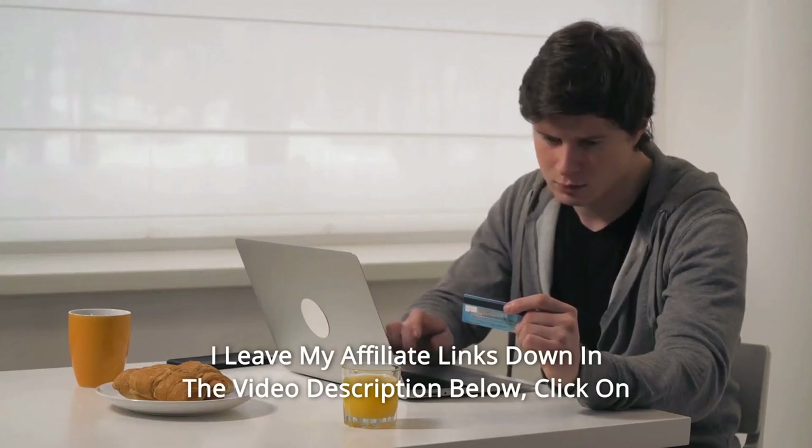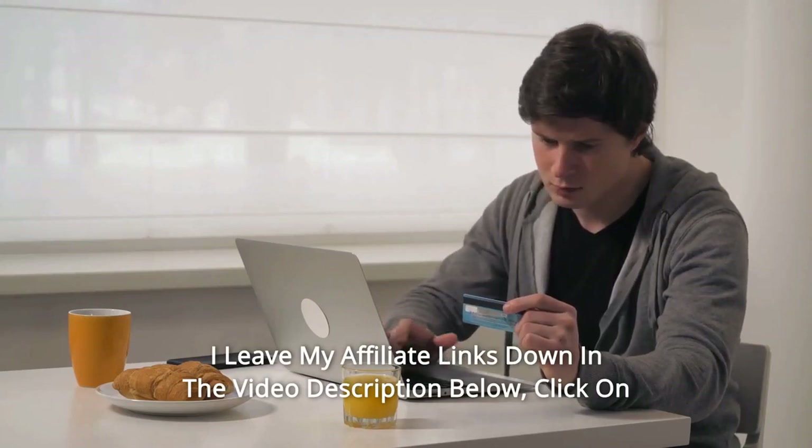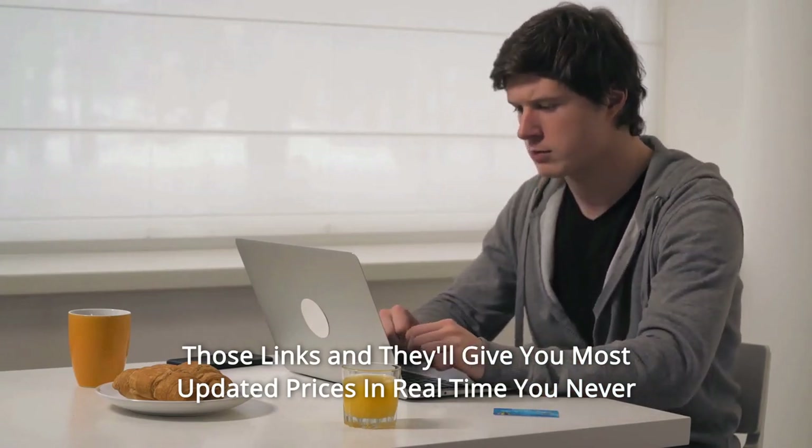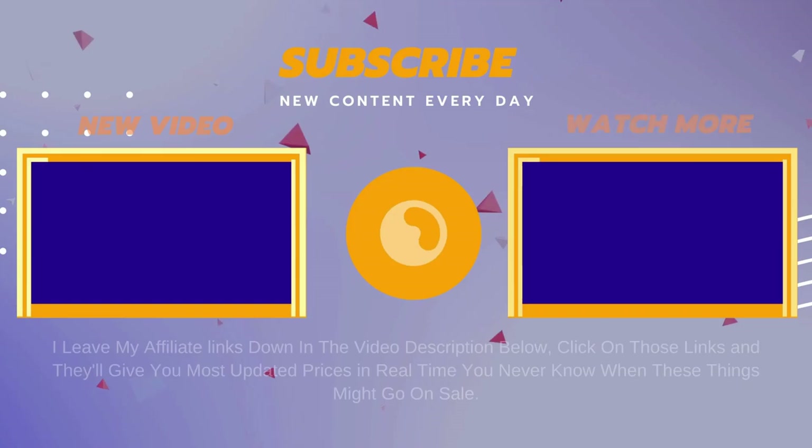Thanks for watching. I leave my affiliate links down in the video description below. Click on those links and they'll give you the most updated prices in real time — you never know when these things might go on sale. Click on those links and we'll see you next time.